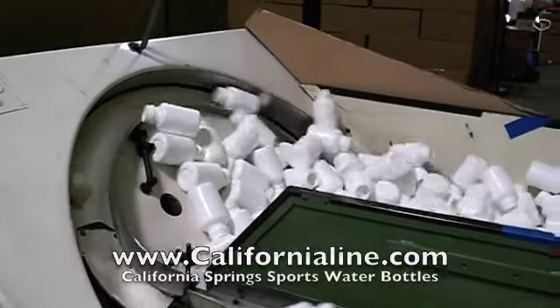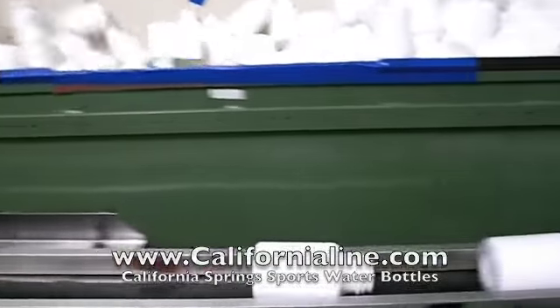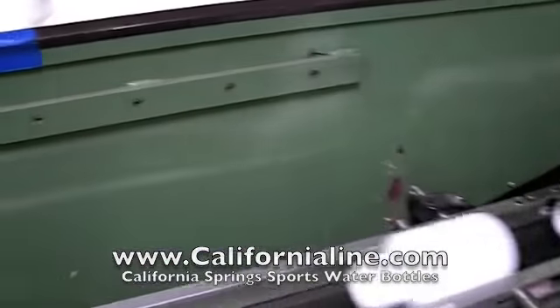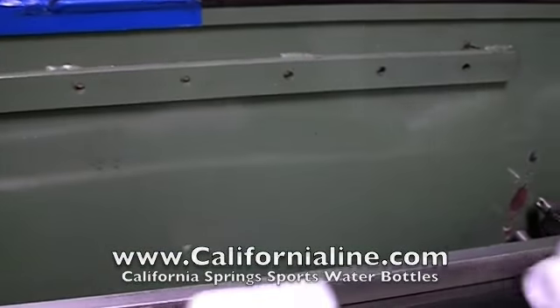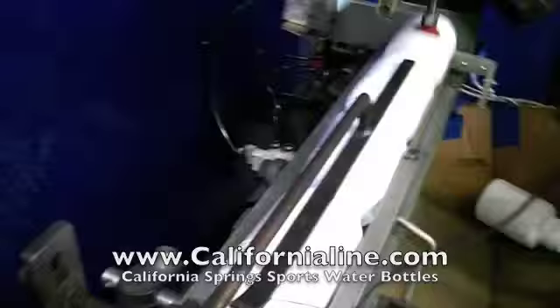After the California Springs water bottles are manufactured and trimmed in our Santa Fe Springs, California plant, the bottles are then taken over to our high-speed AMSO printer. Here they are unscrambled and conveyed to the printing equipment.